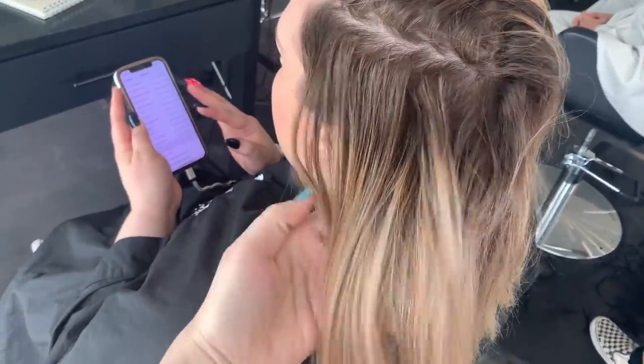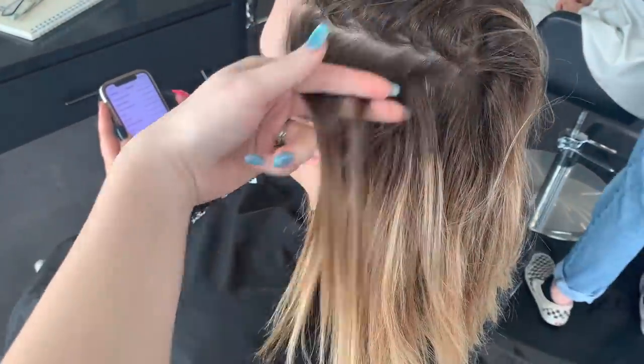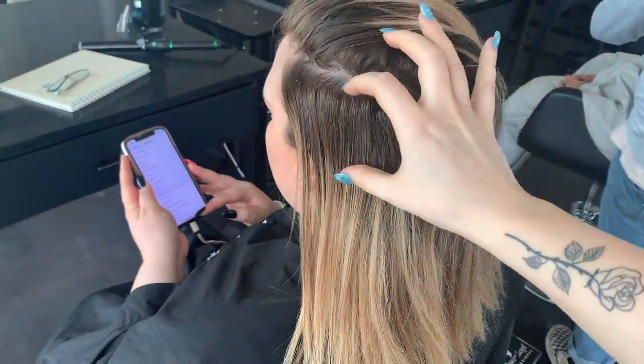Hey everyone, it's Katie from Bobbi Hair Studio and welcome back to another color correction video. If this is your first color correction video, thank you for joining us today and please remember to like and subscribe for more of these.